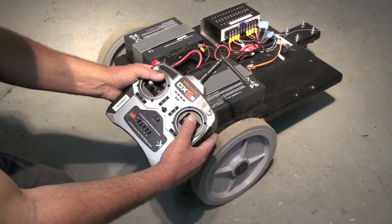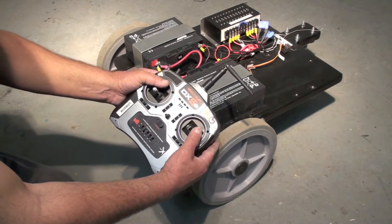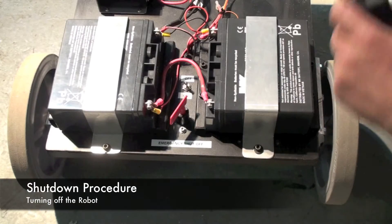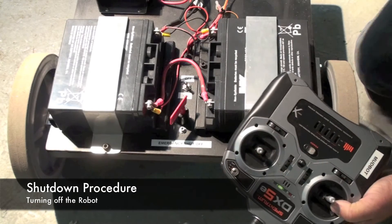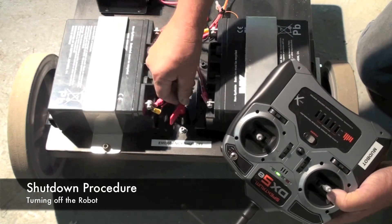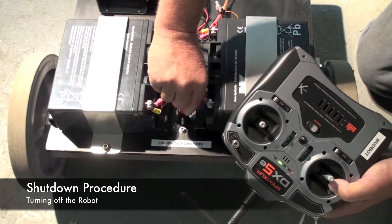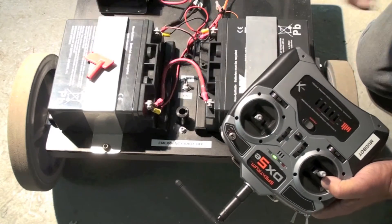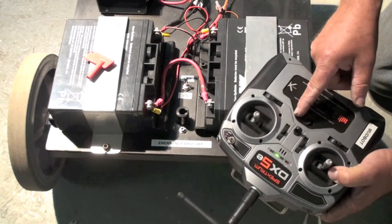The steering is very sensitive, so just move the stick a very little bit. To shut off the robot, you simply throw this small switch to the off position and disable the emergency shutoff by turning the key counterclockwise to the left and removing it. Then it's safe to turn off your radio.